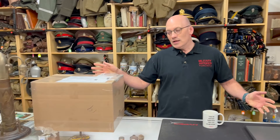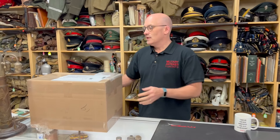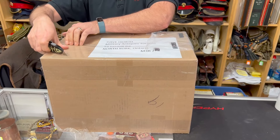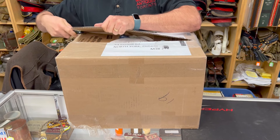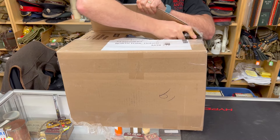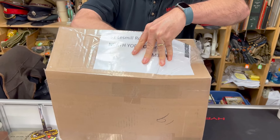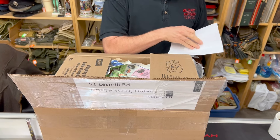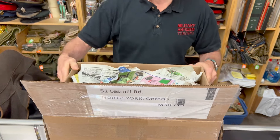Hi, I'm Dave from Military Antiques Toronto and today we're opening another box I received in the mail from a customer who sent me some helmets. I'm hoping they're good — I don't know, we'll see. I moved my coffee aside and took off his address so he doesn't feel bad. Let's see what's in it, because I have no idea — besides helmets and a letter. Let's hope there's something good in here.